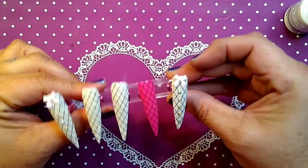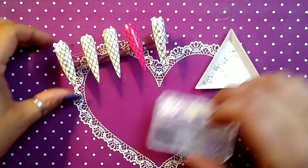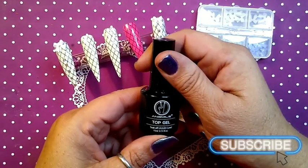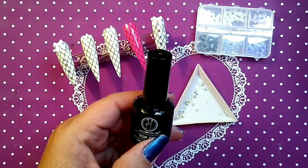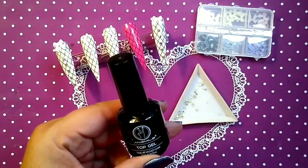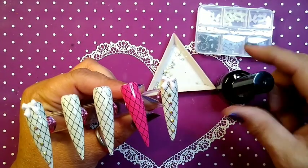Here are our other two nails to give you an idea of what this is going to look like. Here are our bows and our bling, and our top coat — not too sure where I got this. I have a box in my armoire that has six tops, six bases. We are going to top coat and add our bows and bling.